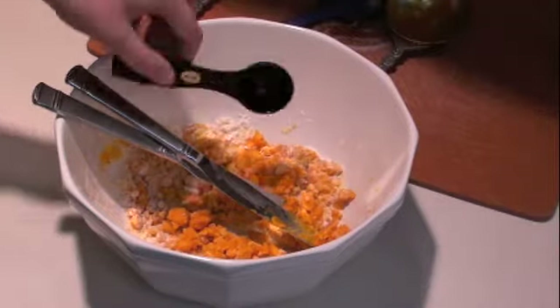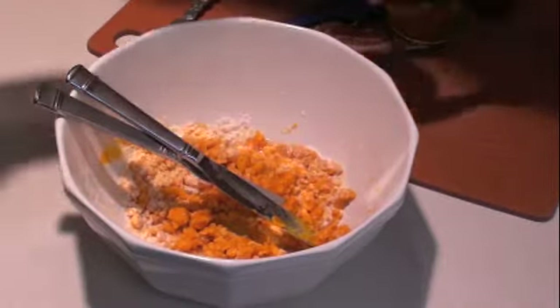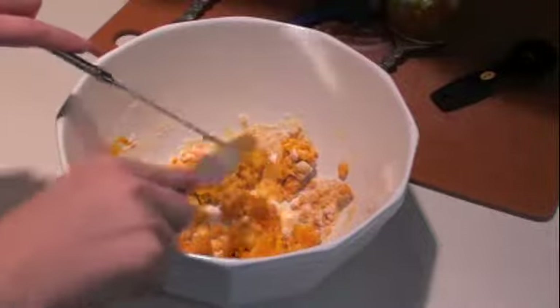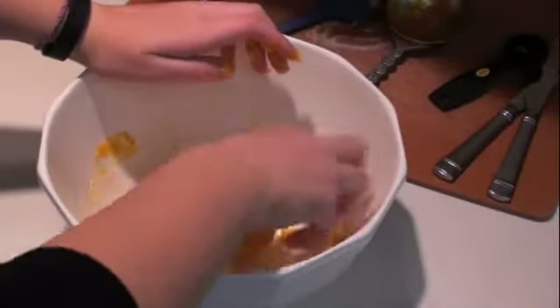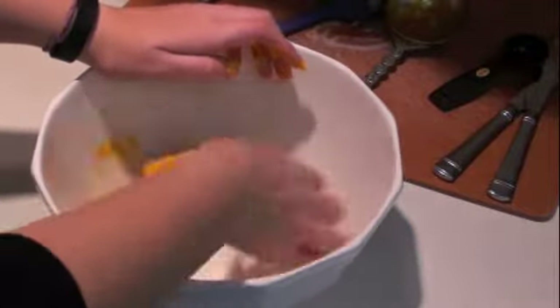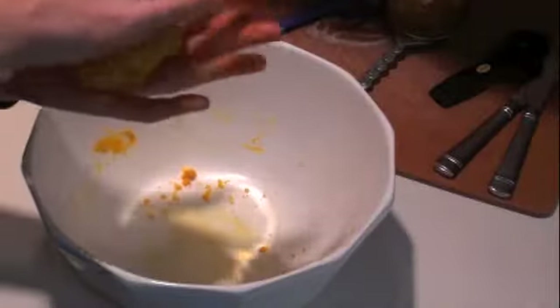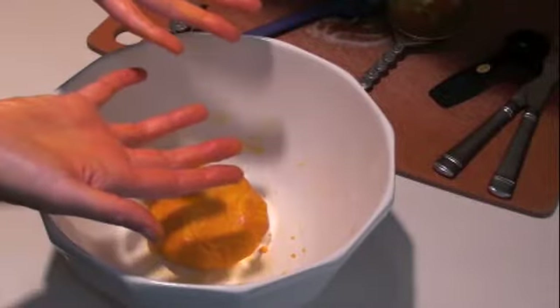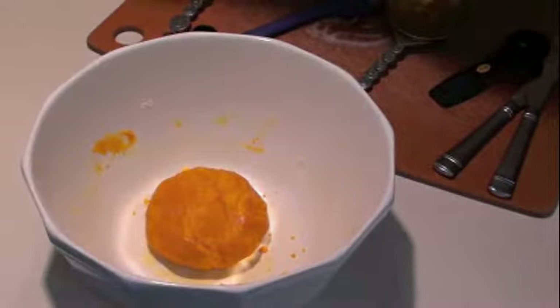Then we add two tablespoons of water and mix more with our knives and then with our hands. Remember that red palm oil has that orange coloring so it can dye your hands or other things orange, so you want to make sure to wash your hands after you're done. Next, chill the dough in the refrigerator for about 10 minutes.